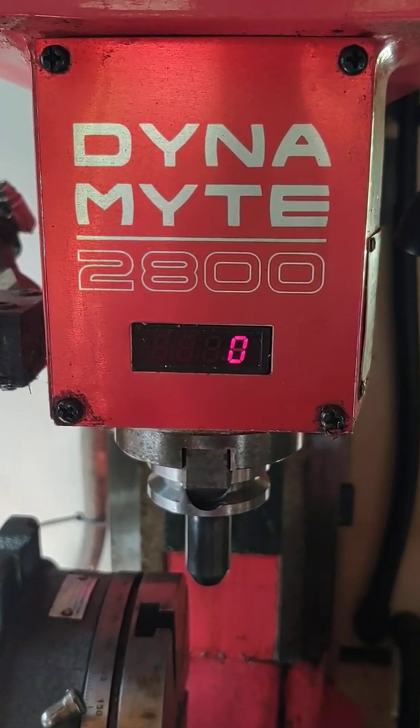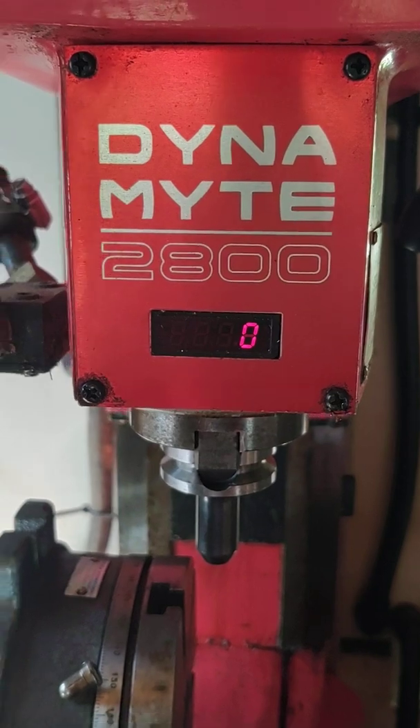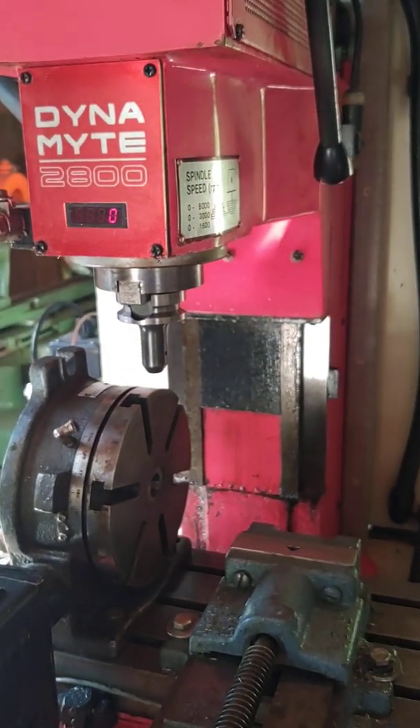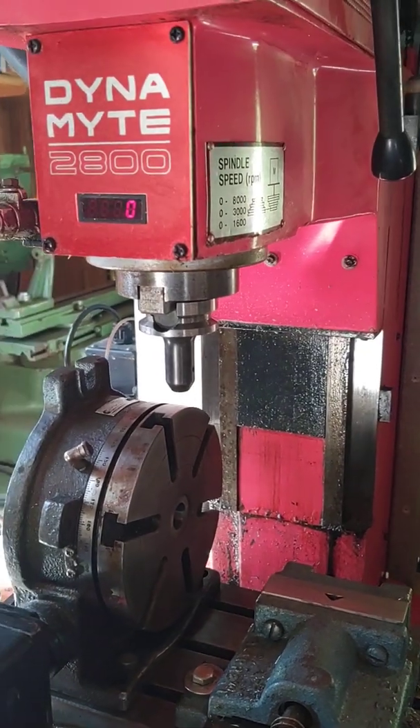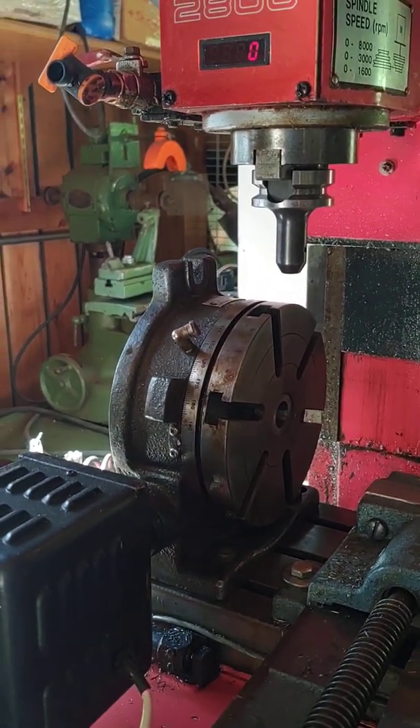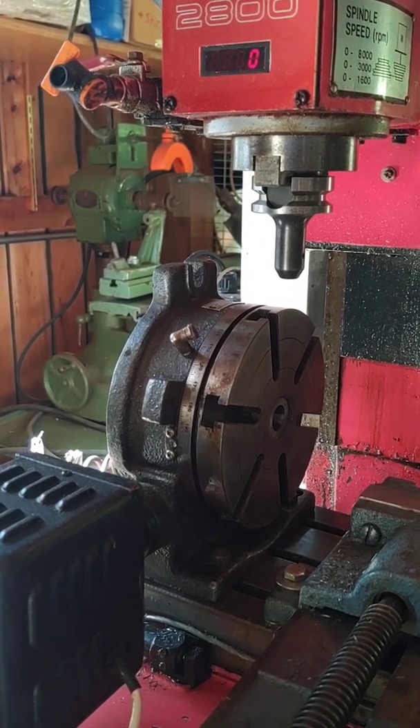This is my Dynamite 2800 CNC mill that I retrofitted with new CNC controls and axis drives. I also added a fourth axis, which is a rotary that you can see there.